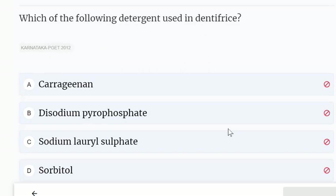Which of the following detergent is used in dentifrice? Options include Kerazin and disodium pyrophosphate, sodium lauryl sulfate, or sorbitol. Sodium lauryl sulfate is the detergent used in dentifrice.